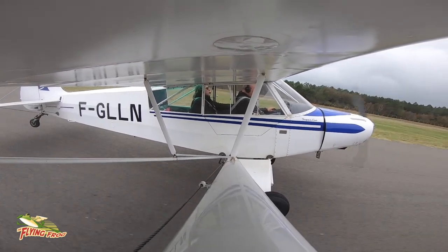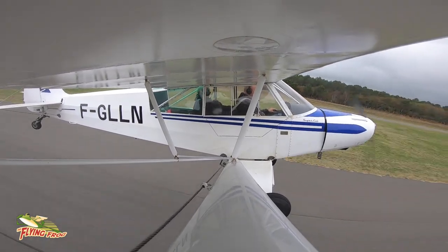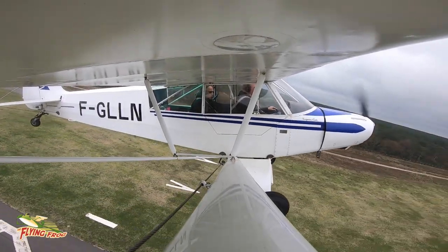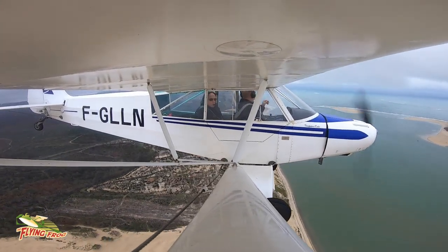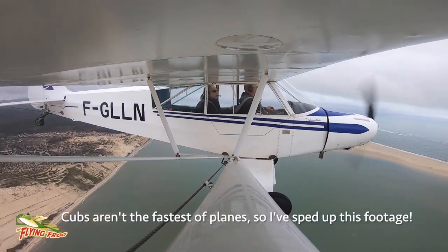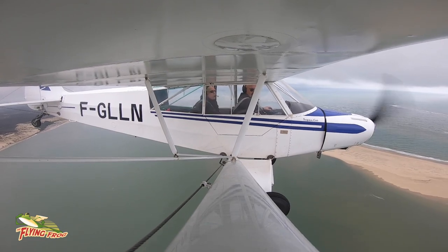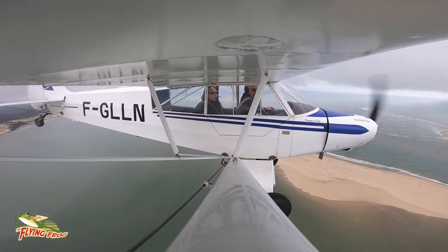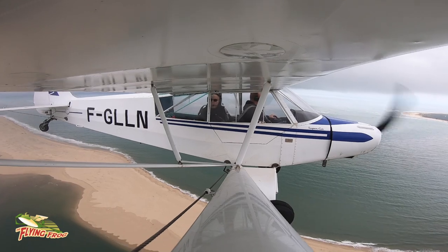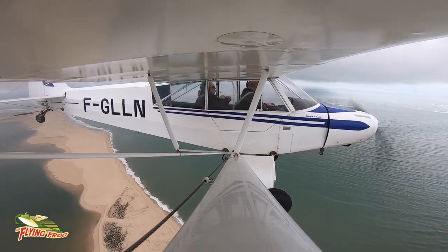It's a bit like flying the Masquerade, but of course the Cub has no flaps. The plan was to take the Cub down to Biscarossa and then do some seaplane flying, but unfortunately the elements were not on our side. The cloud base was down to about 750 feet, and looking south it was certainly worse than that, so we decided to turn back and return to Arkashan.